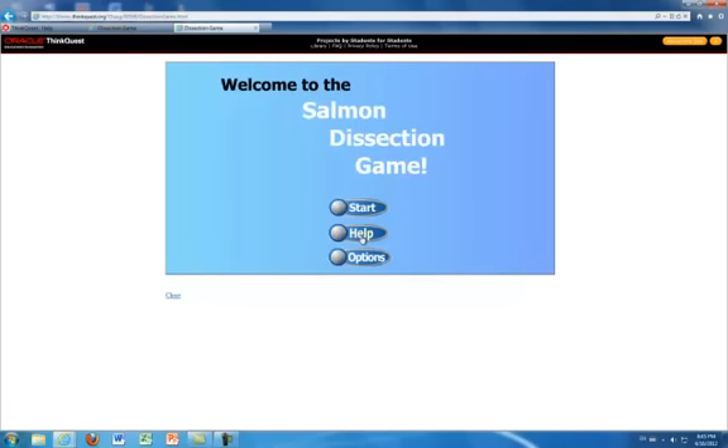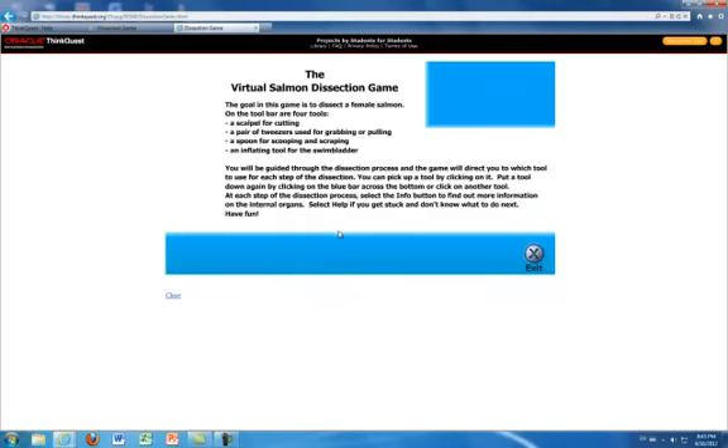Also, on the main page, there is a help button which will provide the goal of the dissection and also explain which each tool is used for. This source of presentation will be important for the real life dissection when the students are using actual tools.